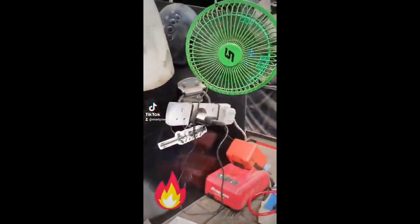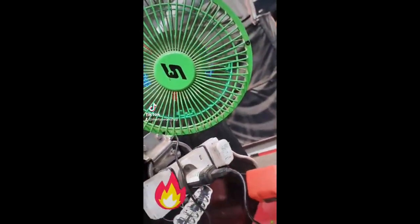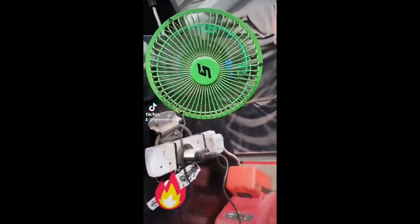Right then everyone, as you can probably see on this fan it's 31 degrees in the workshop today, so probably not the best day to do some welding, but thought I'd have a go anyway, so here we go.